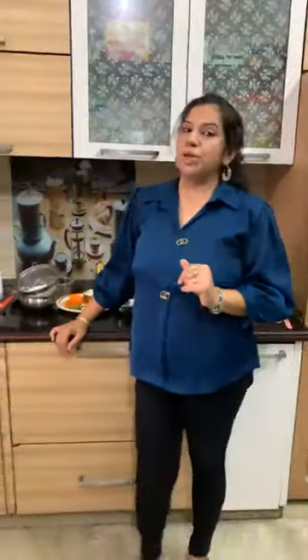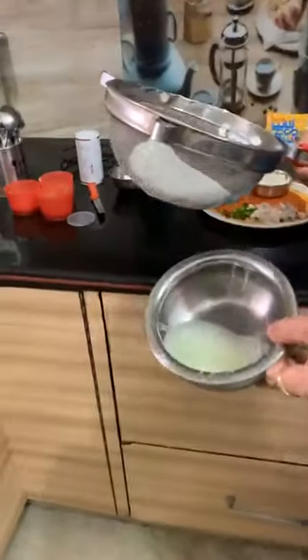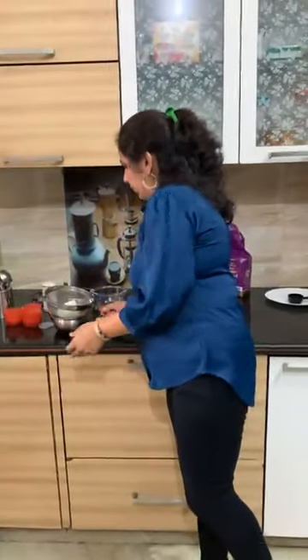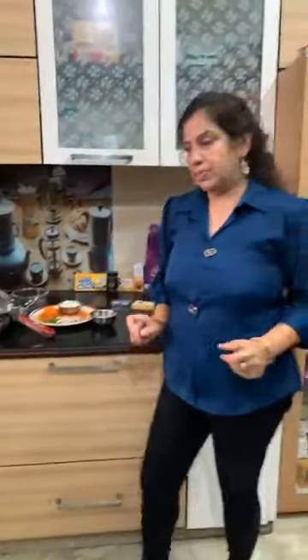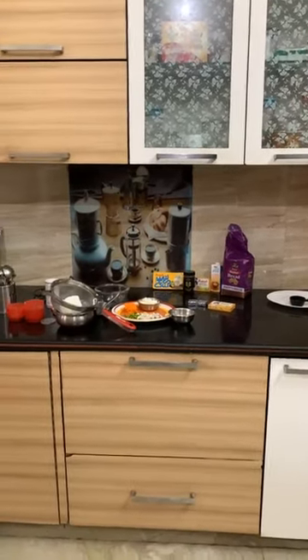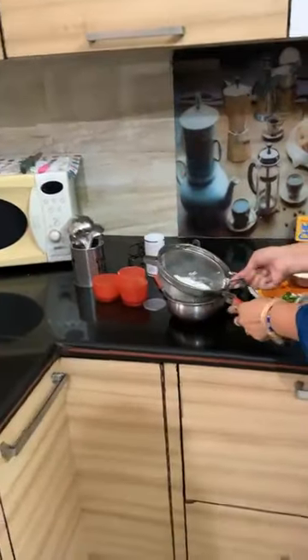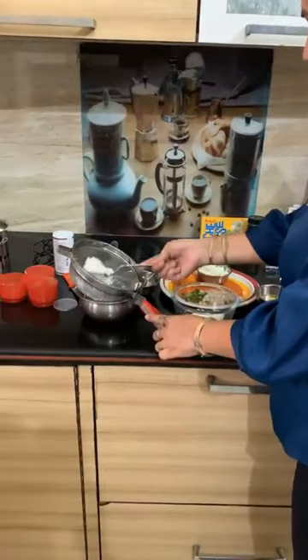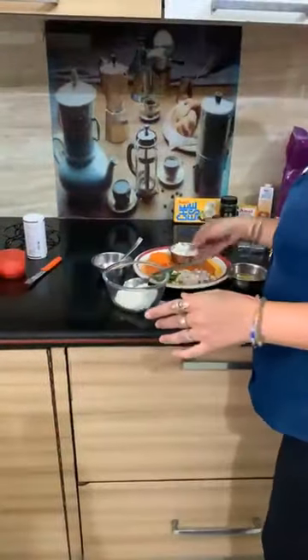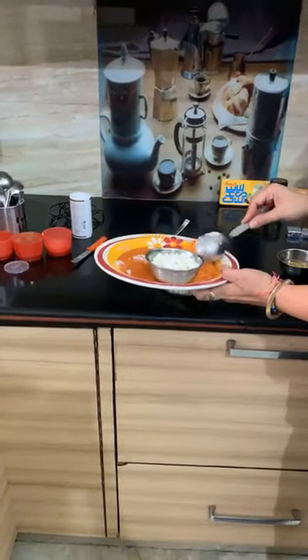Now we are using the Hung Curd. We are making a healthy sandwich. We will make the Hung Curd in a stand. Approx two serving spoons. I am adding the Hung Curd with Corns. We add Onion, Capsicum, and grated Carrot.